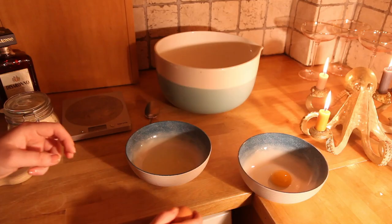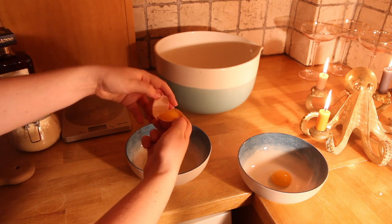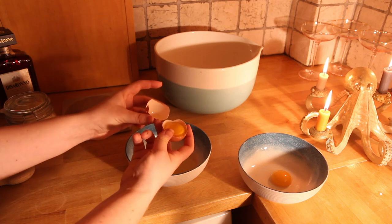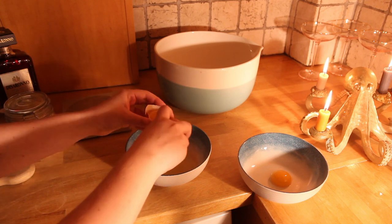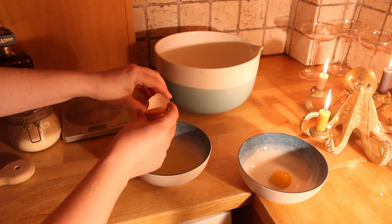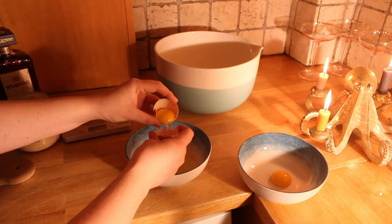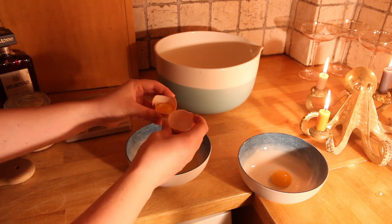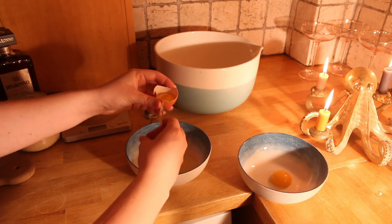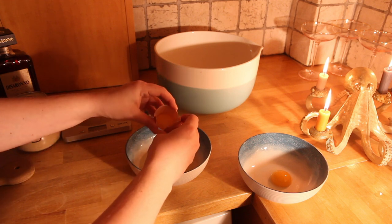So the first thing to do is separate your egg whites. We're only going to be using the egg whites for this. It fell quite neatly into its little cups. You just pass it back and forth, letting the egg white go into the bowl below. This is one of those things where they sell a lot of fancy tools for it, and if I were baking all the time, maybe that would be something I'd use. But actually, you don't need to spend money on stuff.